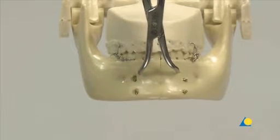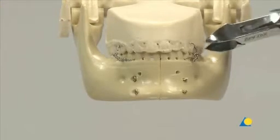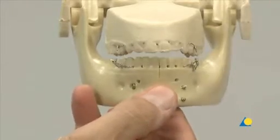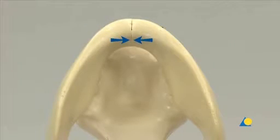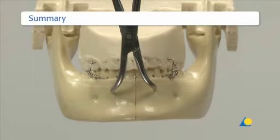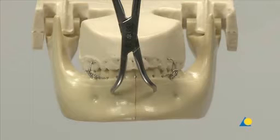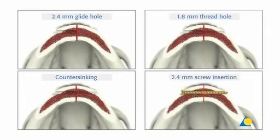The reduction forceps and Ernst's ligatures are removed. The mandible is now functionally stable, adequate reduction is confirmed, and the fixation is complete. There should be no gap at the lingual aspect that would lead to occlusal disturbance and mandibular widening. The post-operative x-ray illustrates the clinical result. This presentation has shown the importance of correct occlusion and anatomical reduction to recreate the original shape of the mandible before fracture fixation, and the correct sequence for the insertion of the lag screws.